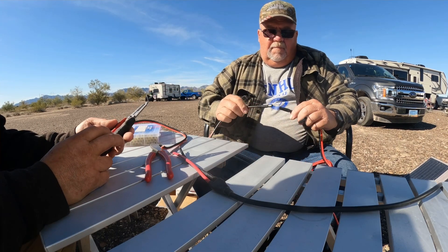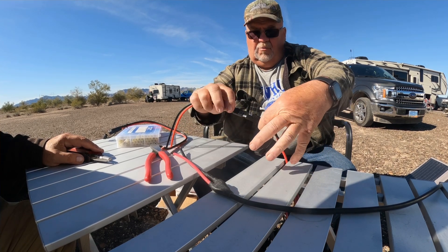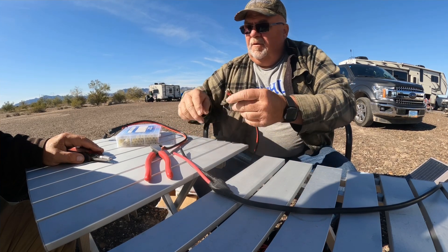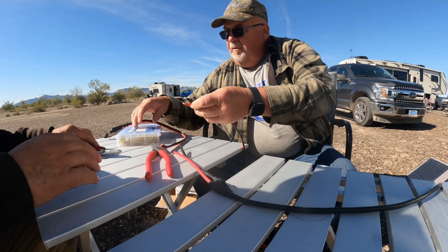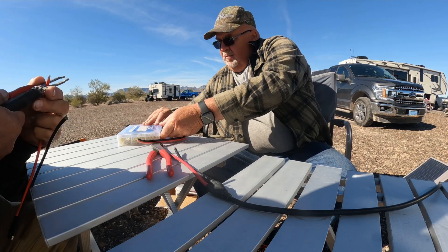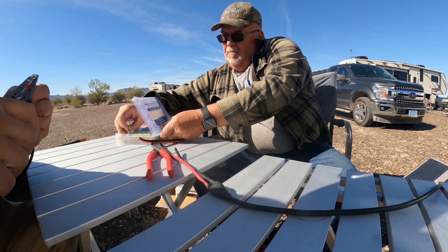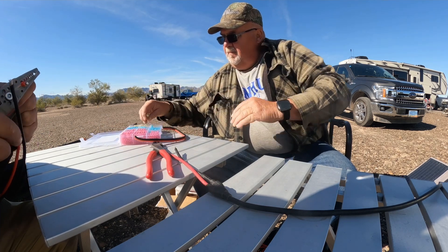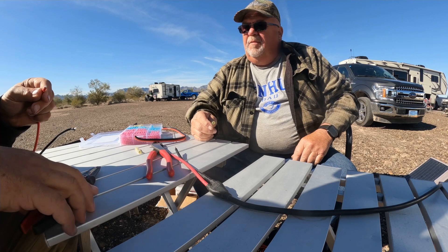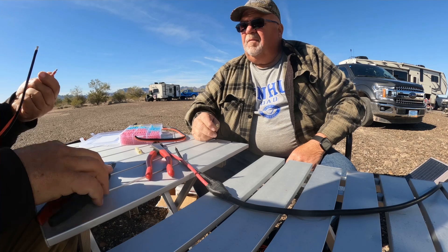What didn't really get captured on video is that he kept telling me over and over to make sure I do red to red, black to black — don't make that mistake. And on one of the connections, it turns out I did black to red. I wasn't paying attention, and when we plugged everything in nothing worked. We had to troubleshoot connection by connection, and when I opened up the electrical tape on the one panel giving us a problem, I had the connection backwards. We corrected that and everything worked out wonderfully.